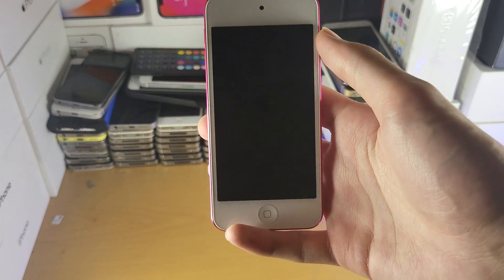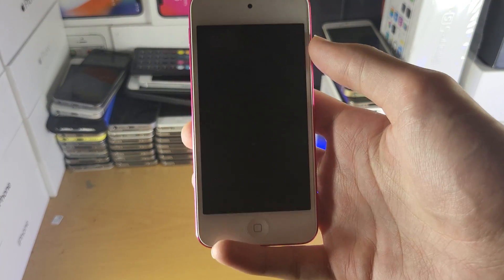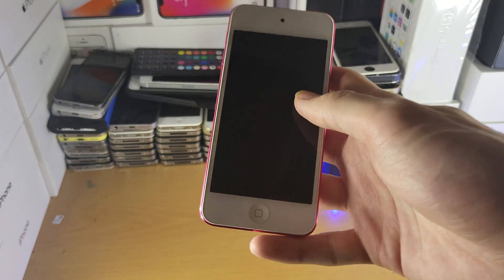Welcome everyone. I would like to show you how to easily turn on the iPod Touch. The first step I recommend is you connect your iPod Touch to the charger.